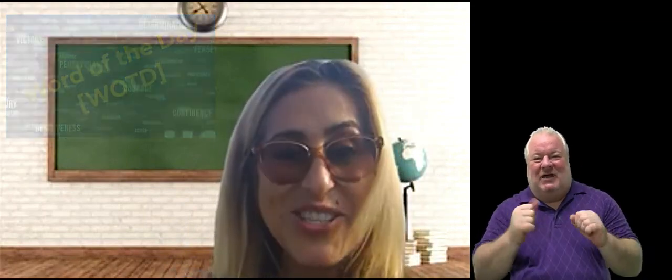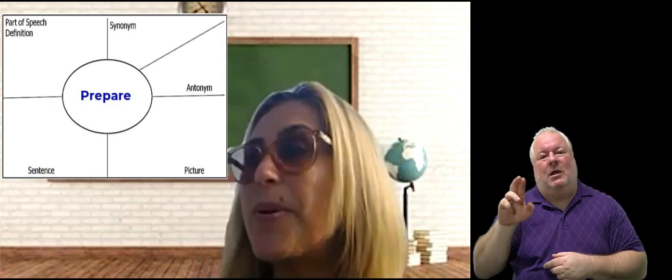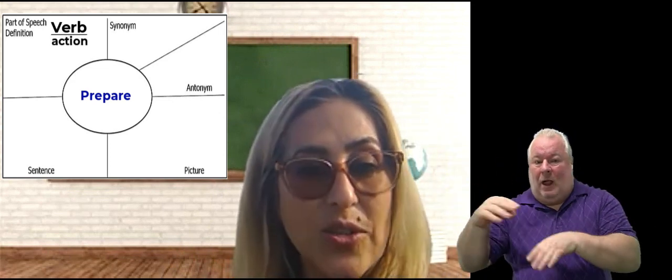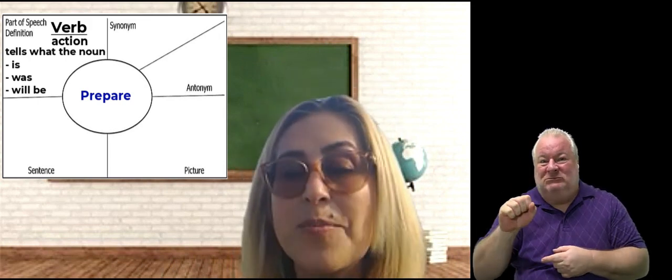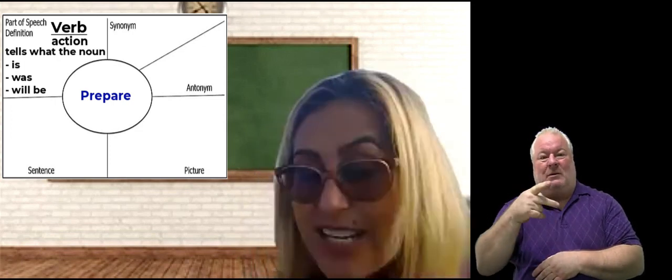It's our word of the day. I'm trying really hard to do a few things all at once, but it is beautiful out here! Our word of the day is: prepare. Prepare is a verb. Remember that a verb is an action word, or it tells you what the noun is, was, or will be — a verb to be. Prepare is a verb and an action word.